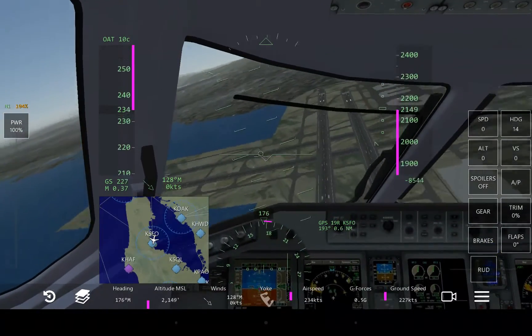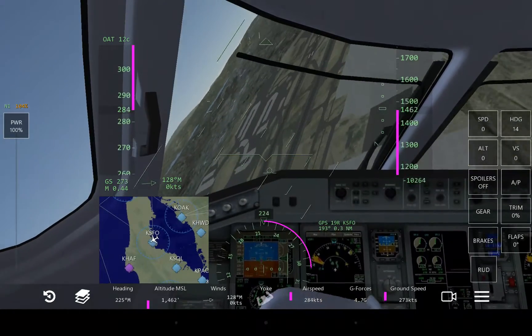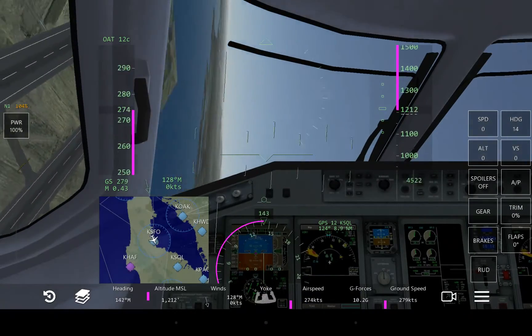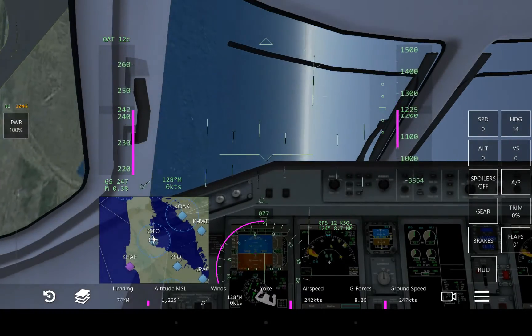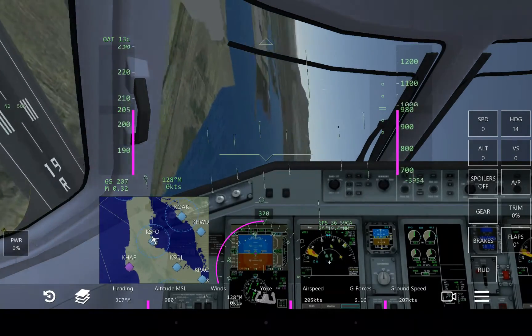I think this is my favorite plane in the game. I've also bought the 777-300ER, the 747-200, and the Raptor. And if anything, this is probably my favorite to fly. I think the 777 is the most detailed of the aircraft that I've bought.